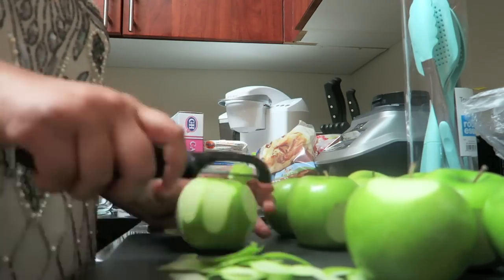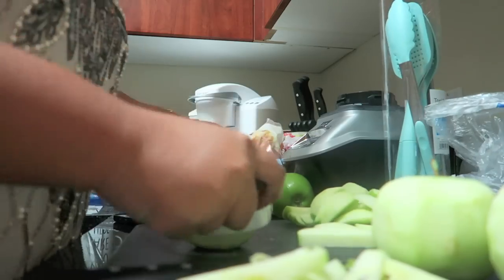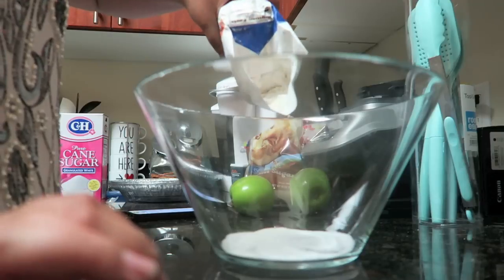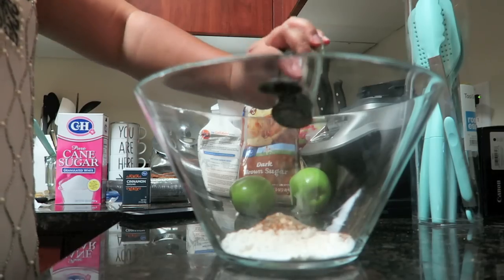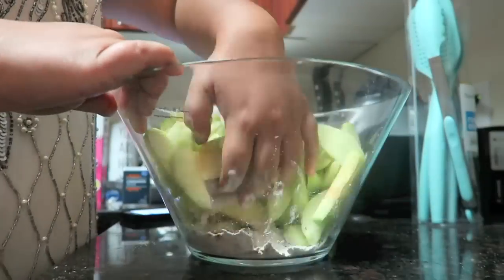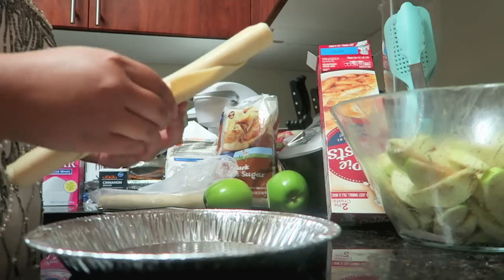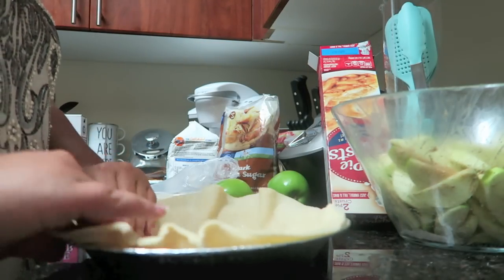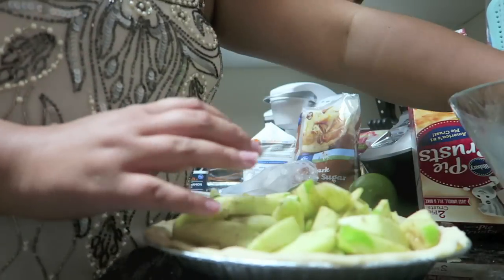I decided to just voice over this part. I peeled the apples with my little peeler, then cut them using a cool little core-slicer thing I got from TJ Maxx — it takes the core out and slices the apples. Then I mixed the white sugar, flour, cinnamon, and cardamom together and coated the apple slices in that mixture. Then I took the pie crust, pressed it into the pie pan, cut off the excess, and threw the apple slices in on top. After that I had a bit of an emergency, so I put the apple pie in the fridge overnight — and now we can carry on.